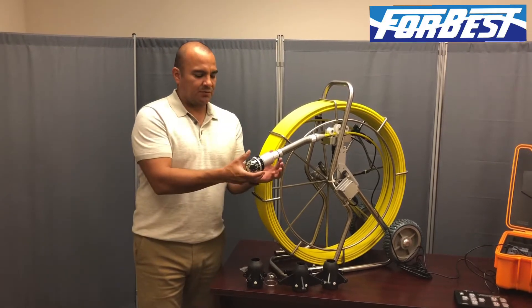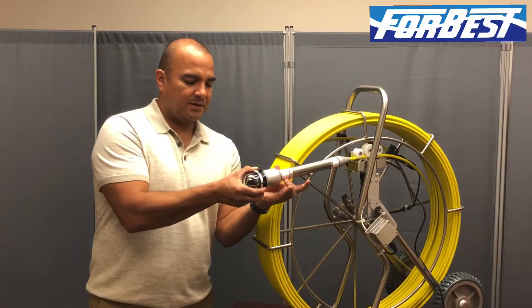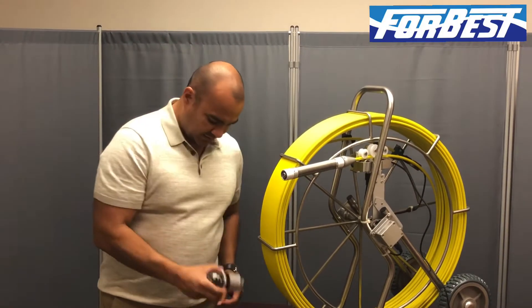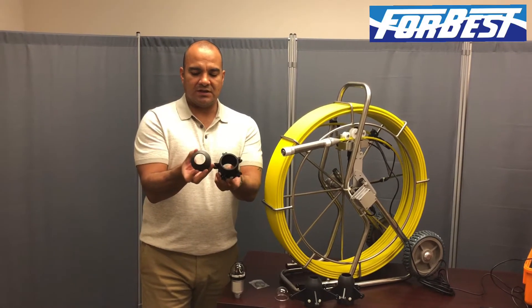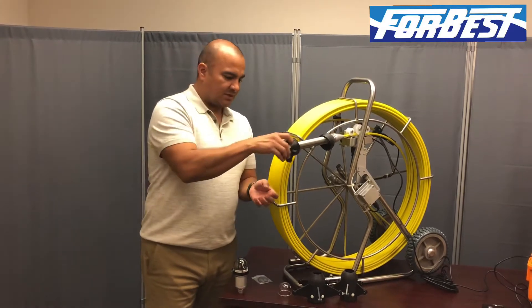Step one is you're going to unscrew this nut right here, and what's going to happen is you're going to begin to unscrew it, and when you unscrew it, you're going to feel the camera head disengage. Set that down and pick up the skid that you want to use, and what you will do is you will unscrew the skid and the cone part you will slide onto the spring as well as the rest of the skid.